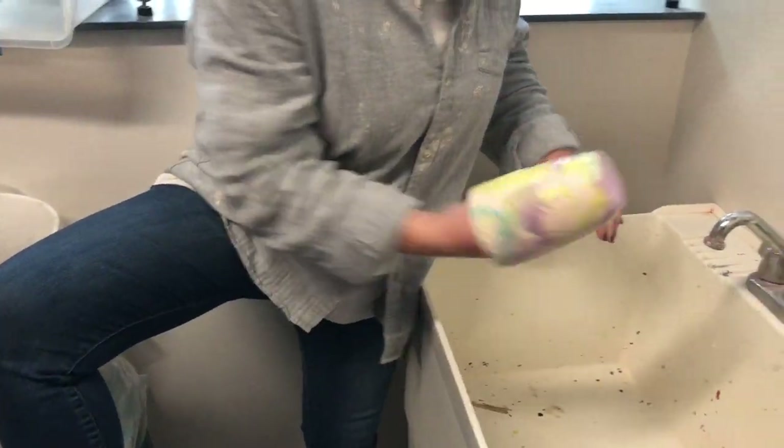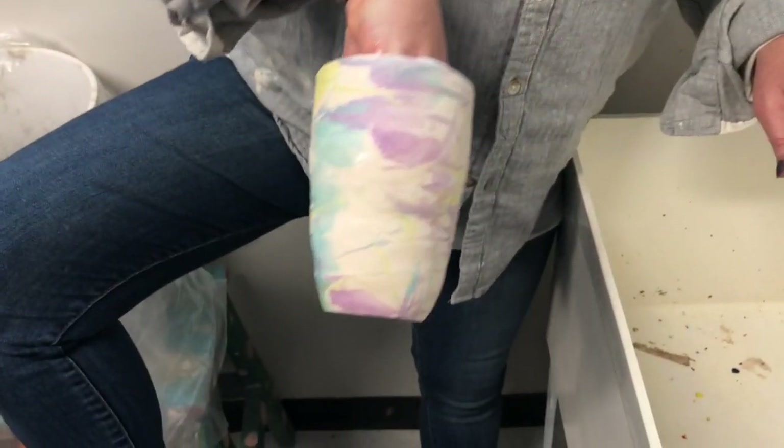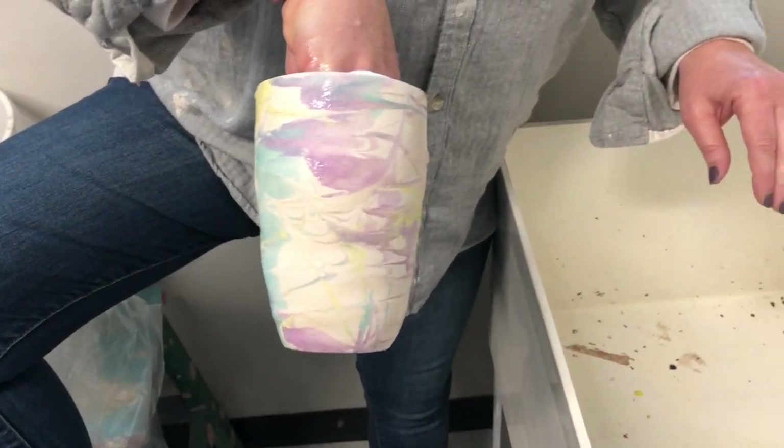And look at that — that's so cool! It's a dandy pot. That's awesome. Marbled. So cute. That's so cool. So, try it!